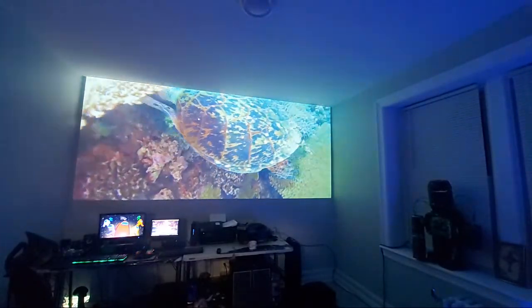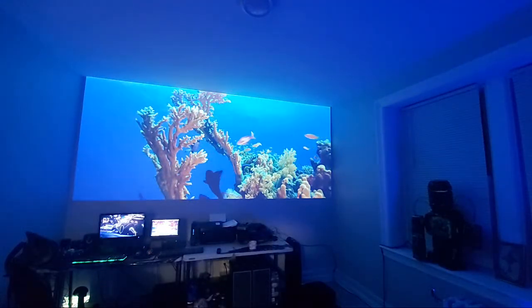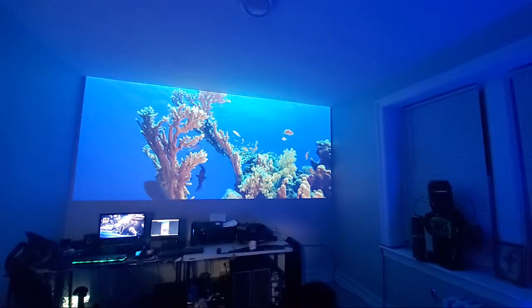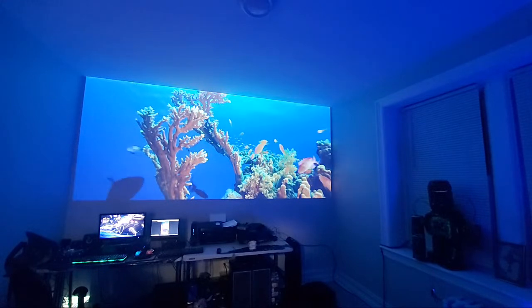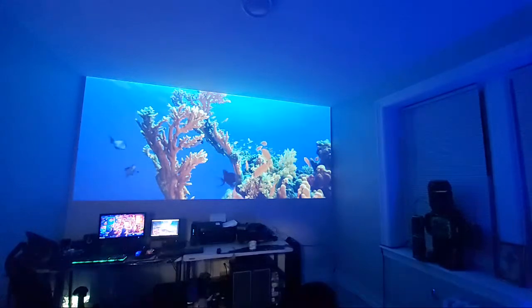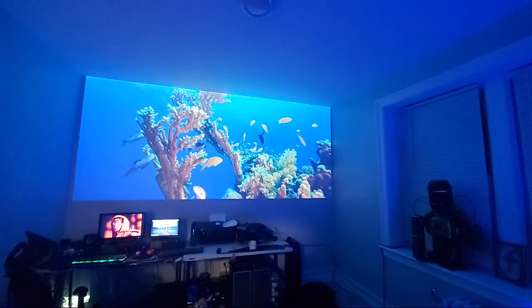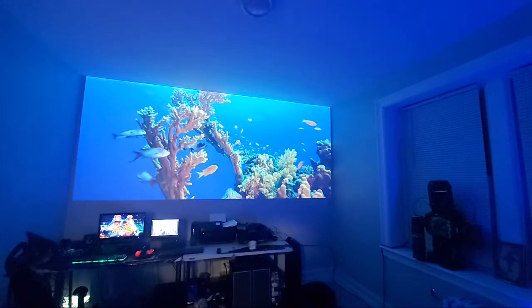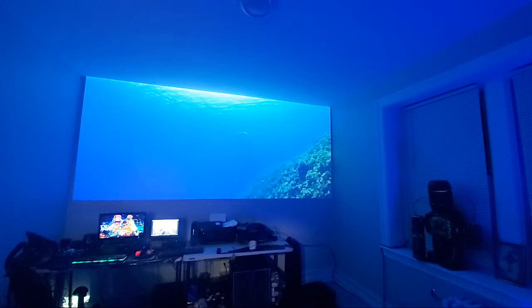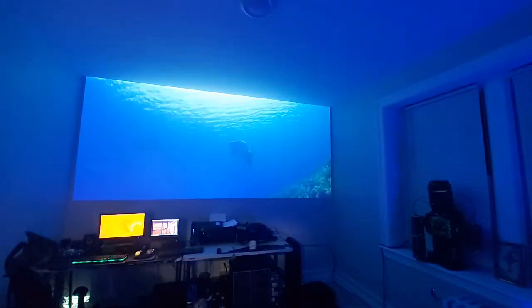I want to be able to come in, sit on my cloud couch, work and watch movies on this screen. I'm going to pick up a ViewSonic ultra short throw projector — the 235 — so it can sit right up against the screen with no problem. We're going to put two projectors behind us for portrait mode for my work computers, and get rid of all this mess and clean everything up.